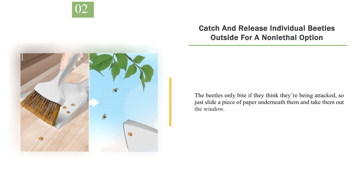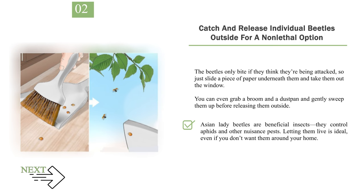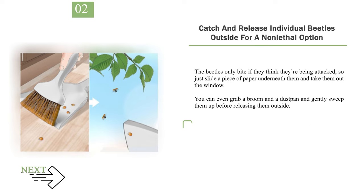Number 2: Catch and release individual beetles outside for a non-lethal option. The beetles only bite if they think they're being attacked, so just slide a piece of paper underneath them and take them out the window. You can even grab a broom and a dustpan and gently sweep them up before releasing them outside. Asian lady beetles are beneficial insects — they control aphids and other nuisance pests. Letting them live is ideal, even if you don't want them around your home. Avoid squishing the beetles — they release a stinky pheromone and leave behind stains.